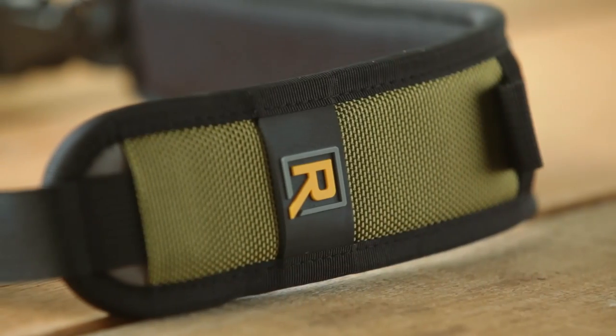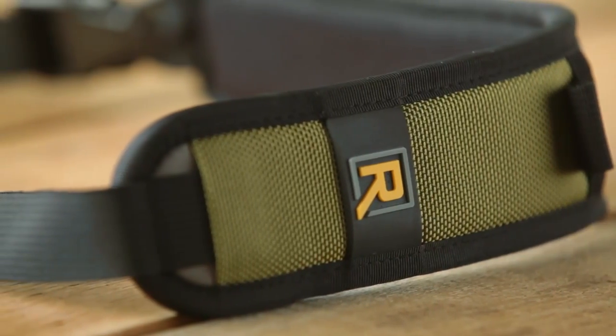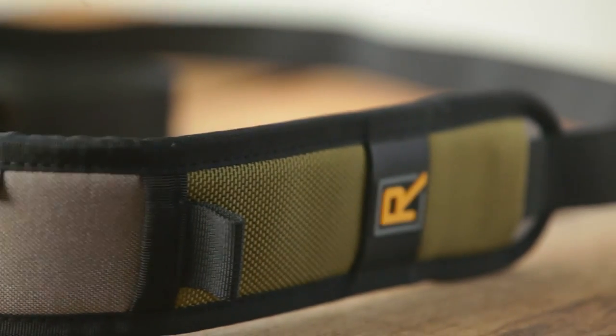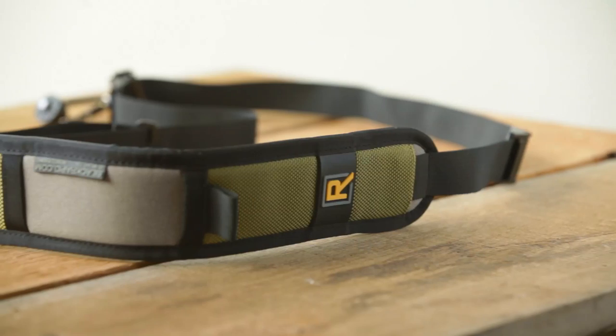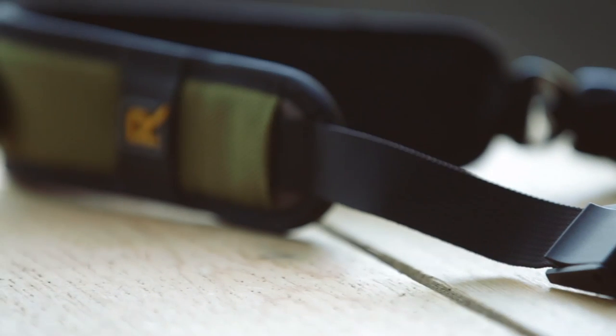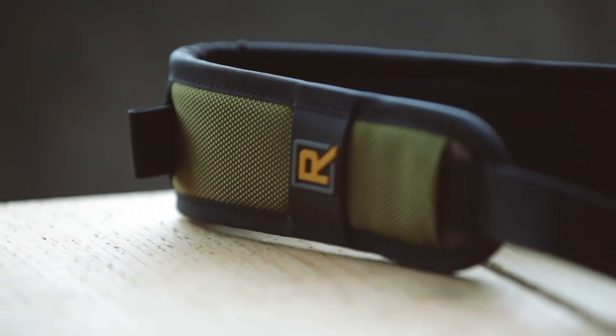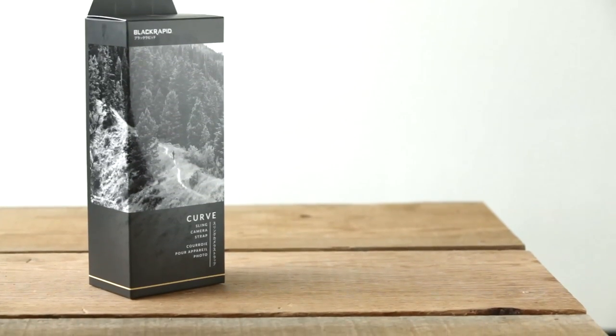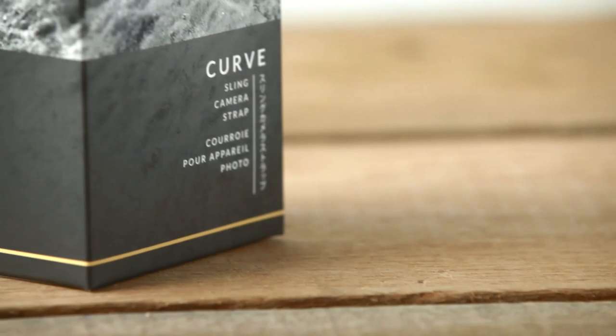Black Rapid is really excited to be offering color in the Curve. It's our moss color, so it's color-blocked with warm gray and mossy green. In a sea of black it's refreshing, and people want to have fun with their gear, so we're hoping this is the first of many colors and patterns and prints to introduce in the future. The Curve happens to be one of our best-selling straps, so we decided to add a little color, some flare if you will, and we wanted something that appealed to men and women. It's a strap for someone that's proud of their camera and proud of their strap and wants to be noticed — it looks great on your shoulder.